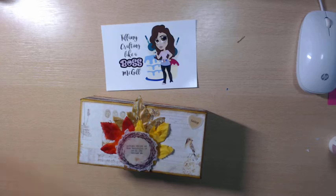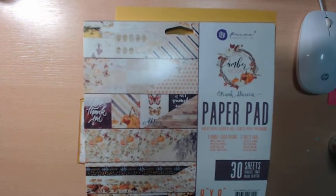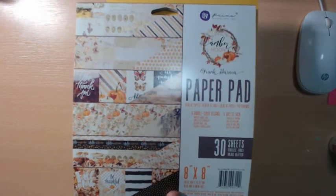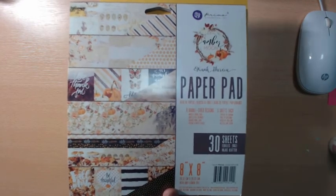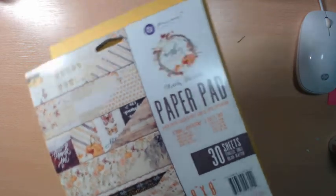I used this gorgeous paper pad, which was gifted to me by Laura, who is Vintology by Lola here on YouTube. She gifted me this Amber Moon by Prima, which is just absolutely amazing. I love fall and this collection is just gorgeous.